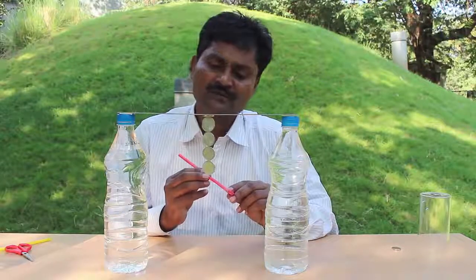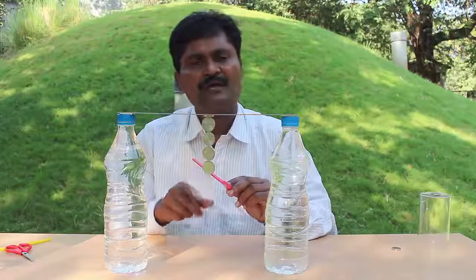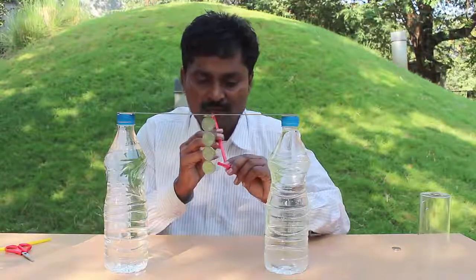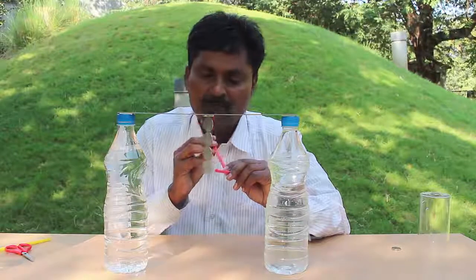Now with the help of a flexible straw, I will try and spin the last coin. For this, I will blow with the straw on the edge of the lowest coin. See how fast the coin spins!